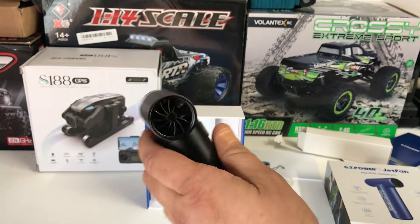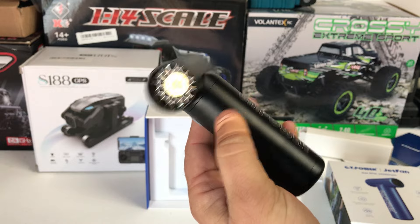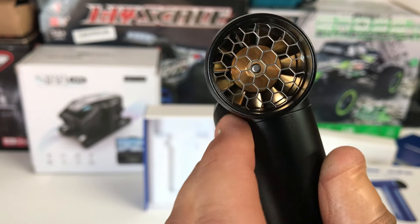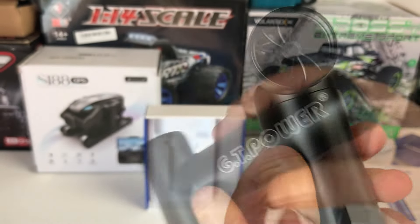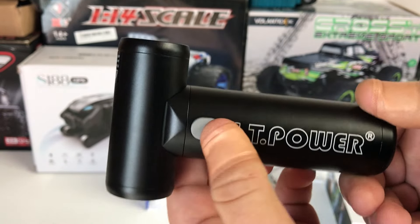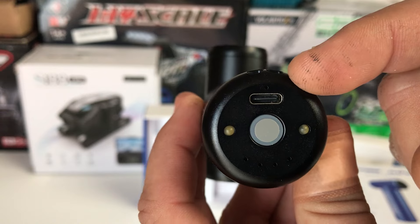Here is the unit itself - it's got decent weight to it, so it is of decent quality. It's not cheap and chintzy. You can get it in all different anodized colors. There's a metal turbine - not plastic - and a bit of mesh to make sure no dust and debris get into the fan. It has the GT Power logo on both sides. There's the button for the different modes, and on the bottom is the C-type charging port and two little LED lights.